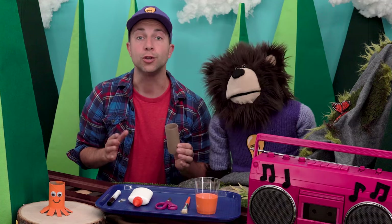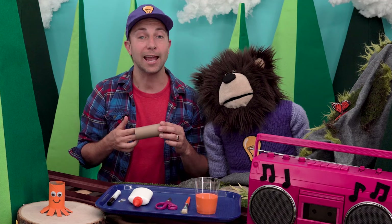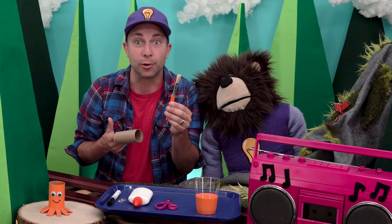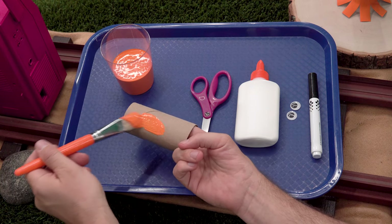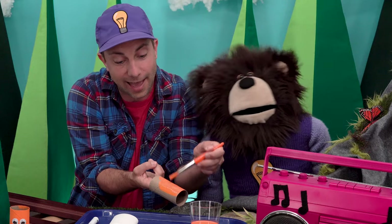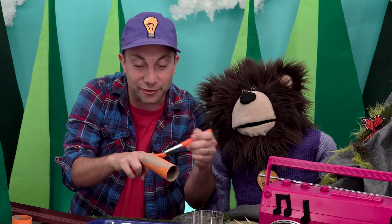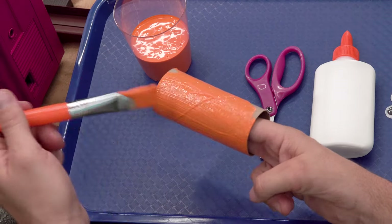Maybe you don't want to paint your octopus at all — there is no wrong in art! Now if you don't have paint, you can color the paper roll with markers or crayons. I am going to use my orange paint. I'm going to pick up my paint brush, dip it in some orange paint, and paint my toilet paper roll. Don't worry if you get a little paint on your fingers — that's okay, it's okay to get messy when you're doing art.